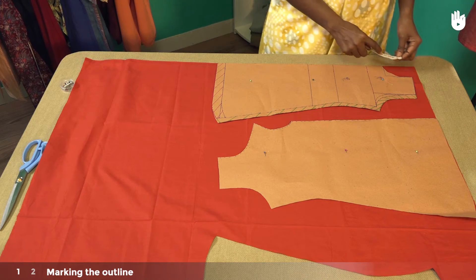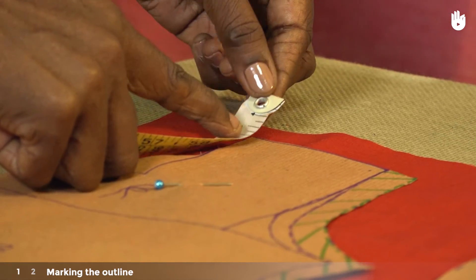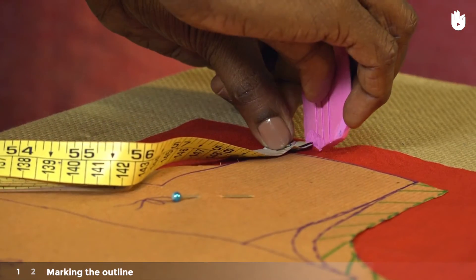As we did with the back panel, measure half an inch of fabric above the shoulder line of both patterns and mark both ends of the seam allowance.